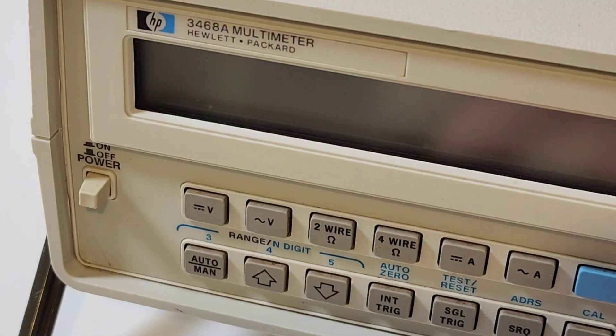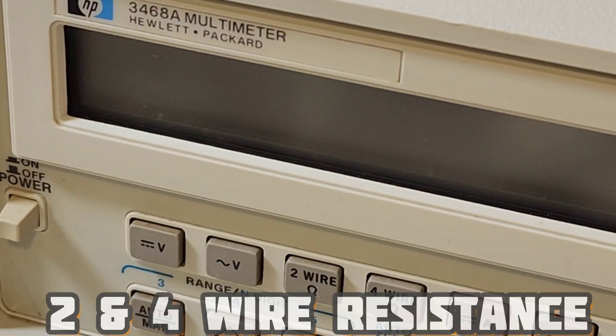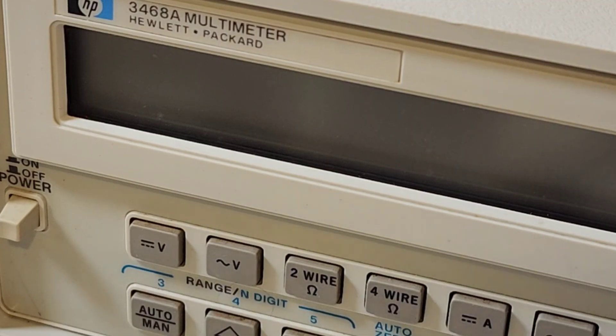Taking a front look at the bezel, you can see those nice soft touch buttons. Even back in the 80s, they knew how to design a bench meter. This also did both two and four wire sensing for resistance — very powerful.